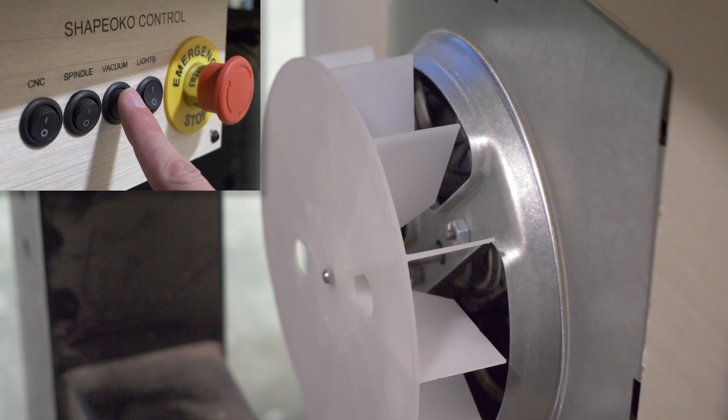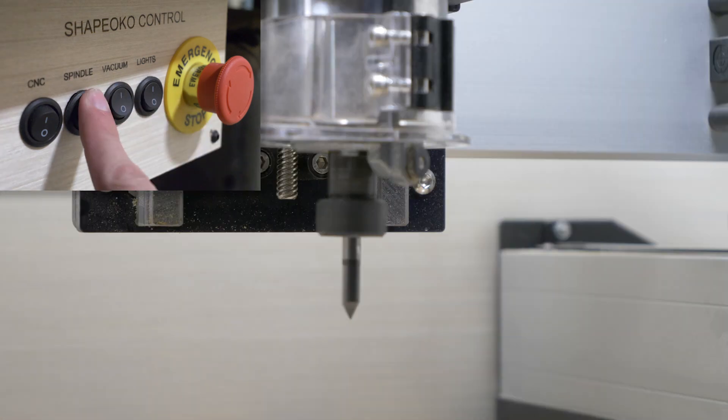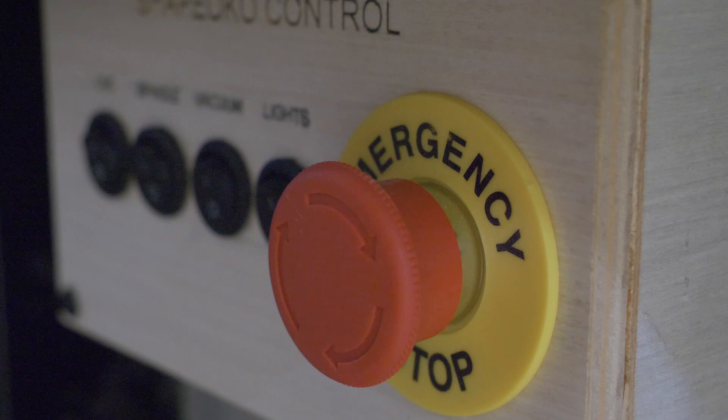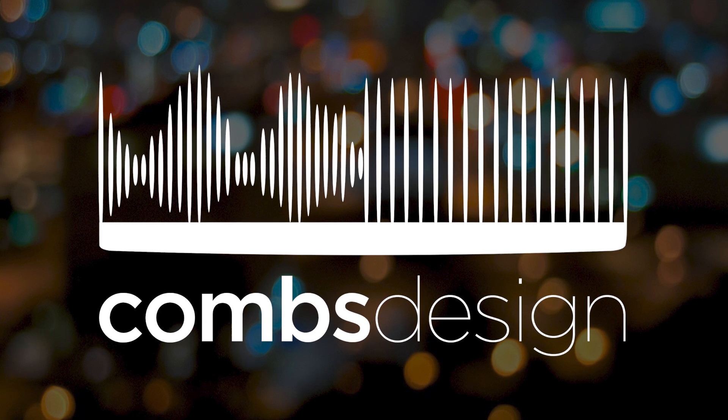Finally, as an update to my CNC build video, Carbide 3D took care of all of the issues I had — they sent out some replacement parts, they overnighted them, they really took care of me and I cannot recommend them enough. Thank you guys so much for checking out this episode of Combs Design, I will catch you on the next one.